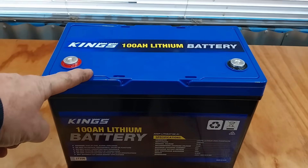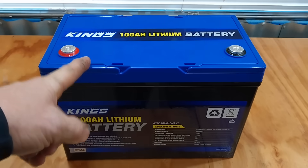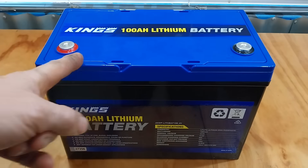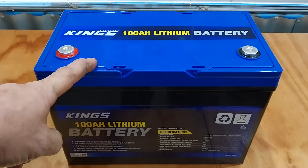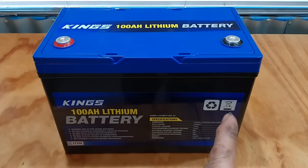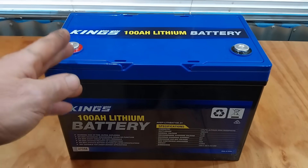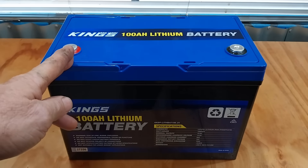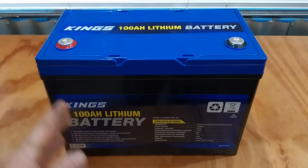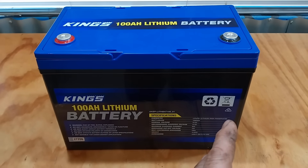We have a King's 100mAh lithium iron phosphate battery, and I want to know what's inside — what cells are they using. The previous version of this battery was advertised as pouch cells, but the newer version is advertised as prismatic cells. So I want to pull this open and confirm that they are now using prismatic cells in this battery.